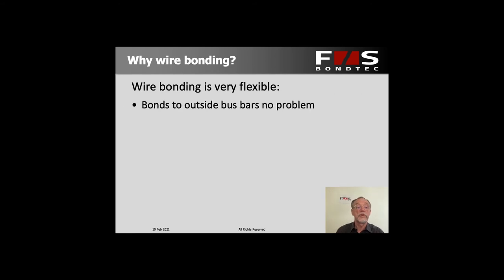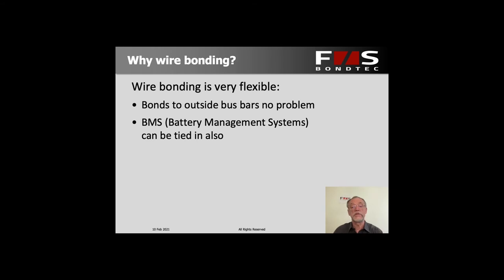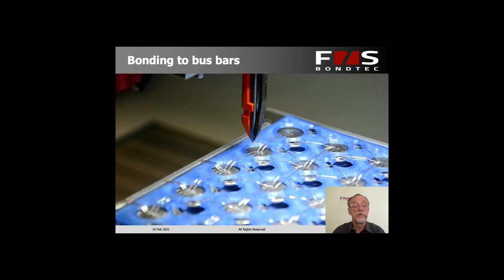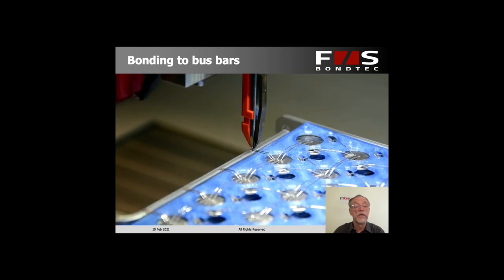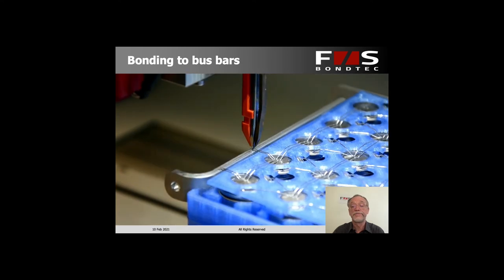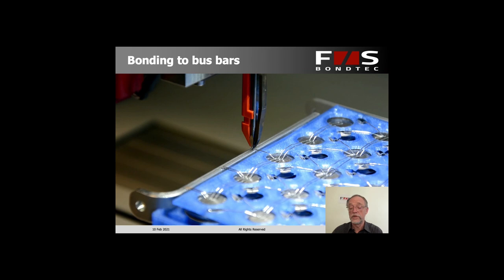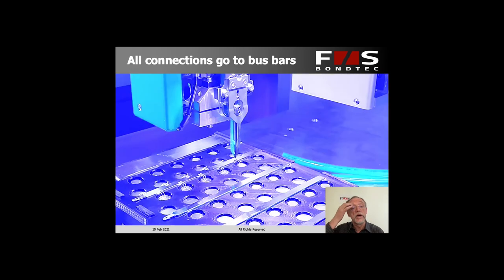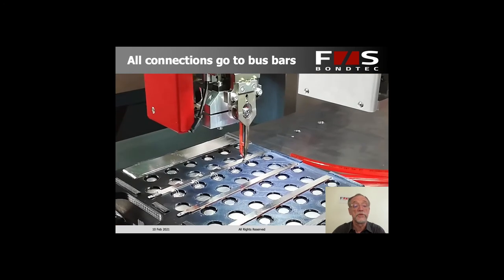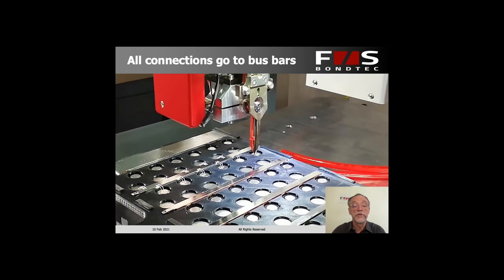We're extremely flexible also in the sense that we can bond to an outside bus bar or to a battery management system, which could even be at a very different height. We can easily bond 20 millimeters up or down without any trouble. You can see here we are bonding to aluminum bus bars that are outside the battery module, and that's just a different part of the bond program. We can also connect all cells directly to a bus bar between the cells — this just depends on the electrical design you like to have.